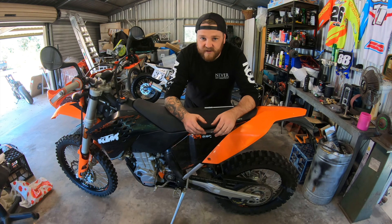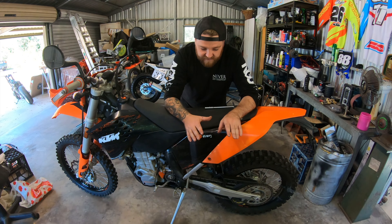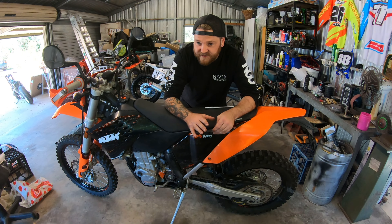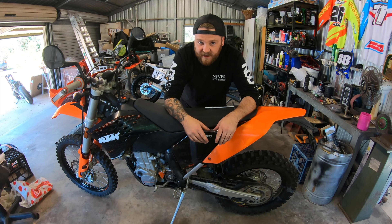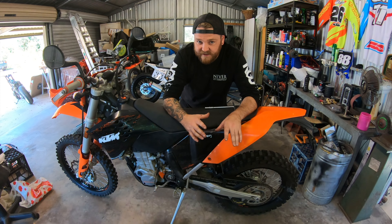First thing I'm going to do is give the bike a good wash. It's already fairly clean but it wouldn't hurt to just go over it and give it a once-over, make sure there's nothing on it before I start working on it. So first I'll pull the air filter out, put the blank plate in to keep all the water out of the air box, and then give it a good tub.